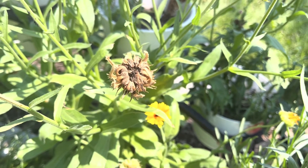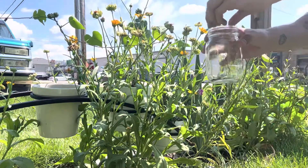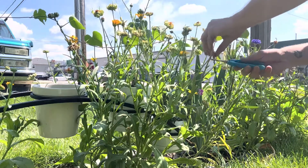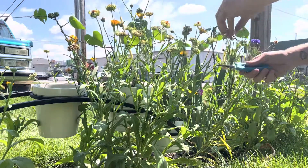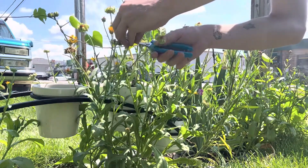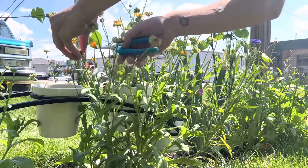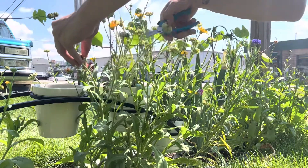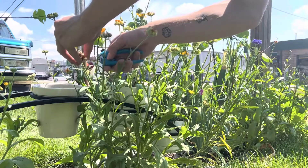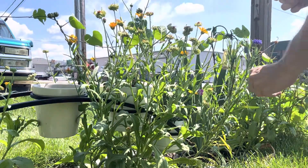This is how I harvested them: I cut off the tops of the flowers with a pair of pruning shears and put all the bulbs in a mason jar. I will show you later on in the video how to collect the seeds from them. So without further ado, please enjoy the next minute or so of me harvesting the flowers, but stay tuned to learn how to save the seeds.